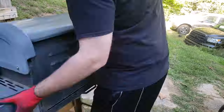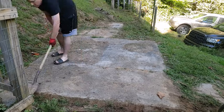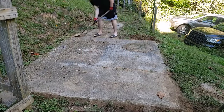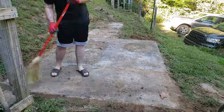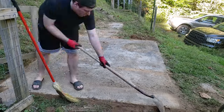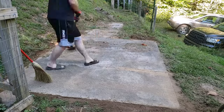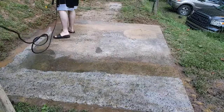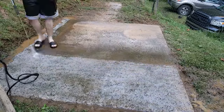Our first step is to get everything cleared off the patio and get it cleaned up real good. I'm using a pressure washer to remove the dirt, but if you don't have access to one, just a simple brush and some soap can clean it just as well — it will obviously take a lot more time and effort.